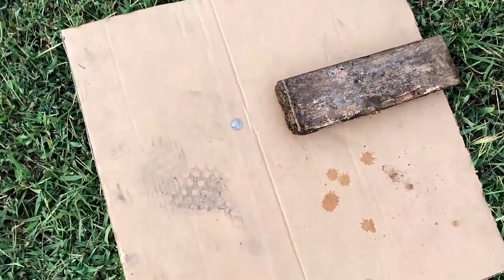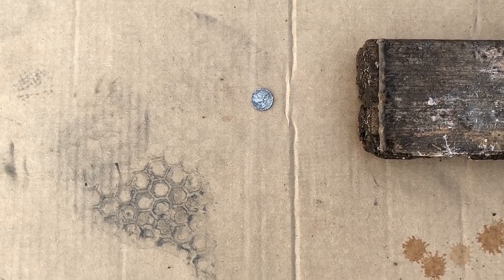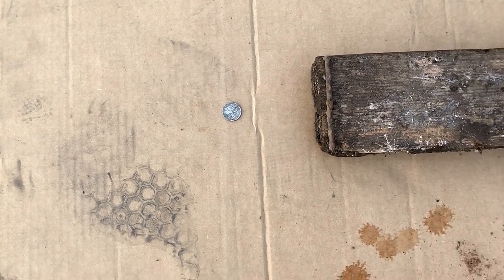The next test will be a separation test. I've got a nail elevated about an inch and a half up above a mercury dime. Same thing — we'll move it in a little bit at a time until we can no longer get a good signal with the 11-inch coil, then we'll try it with the 6-inch coil.